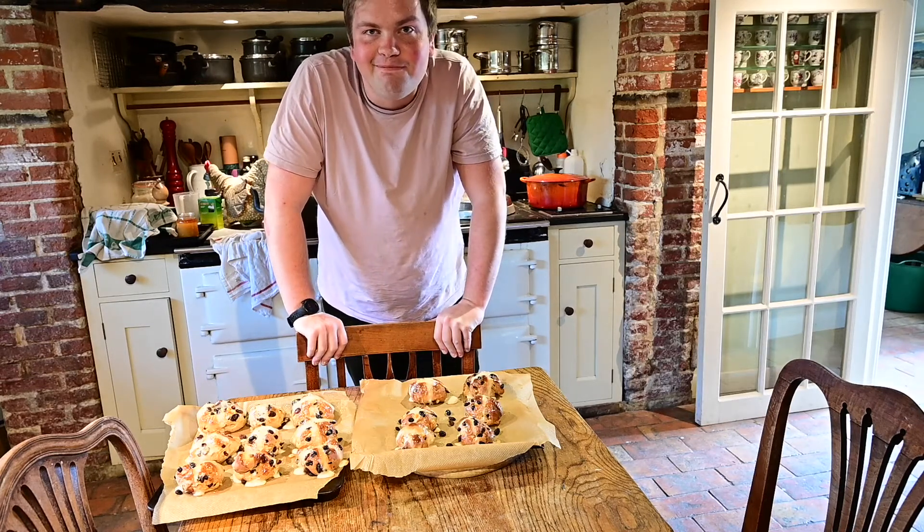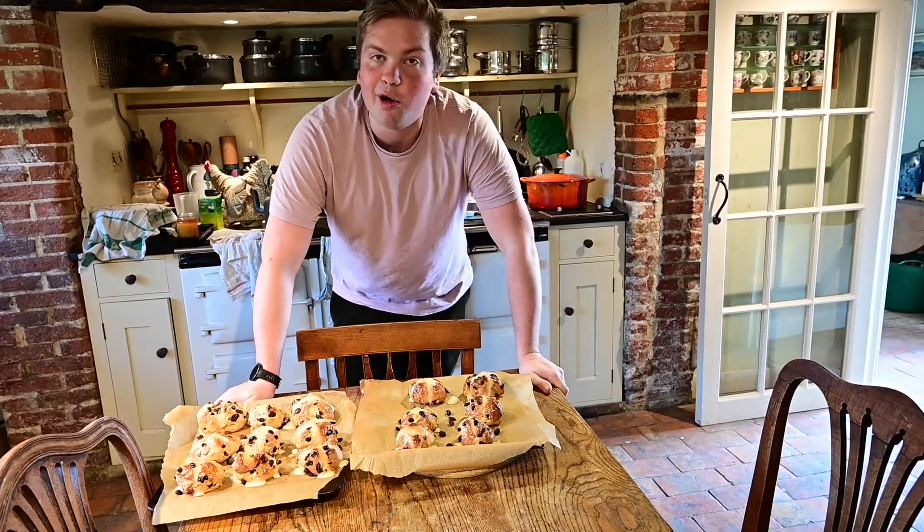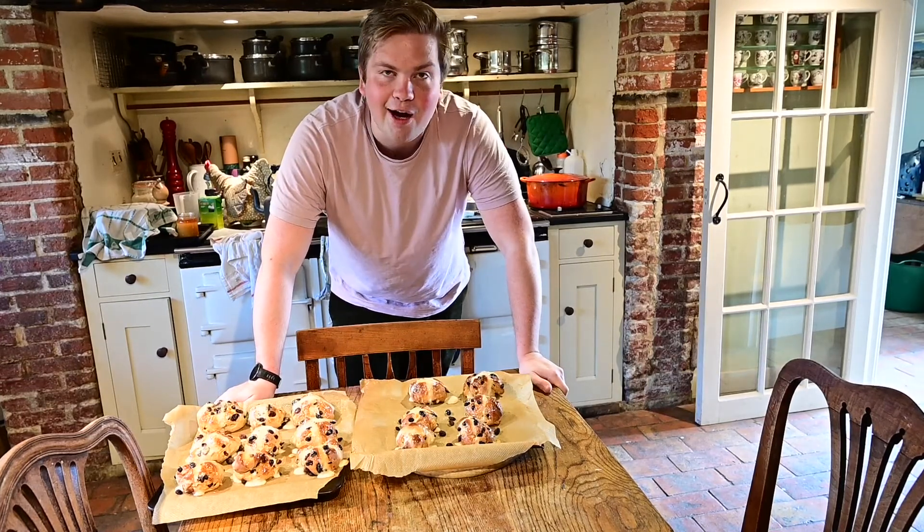Thanks so much for joining me on this Foodie Francis recipe. Do let me know what you want me to make next time — I'll happily take suggestions. But for now, have a very happy Easter!